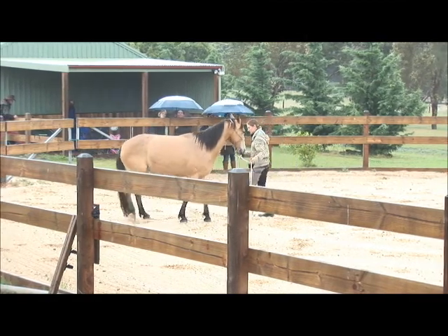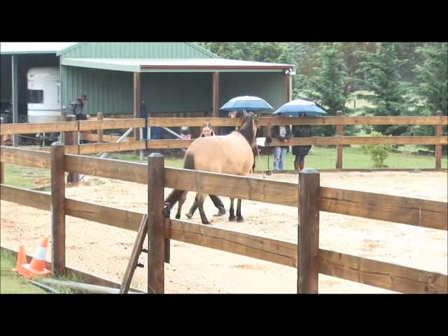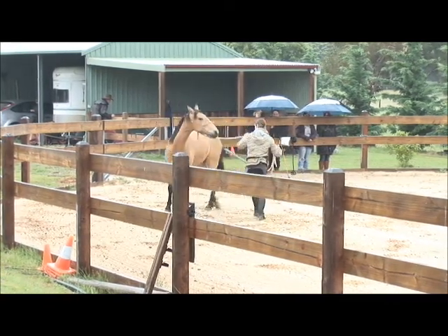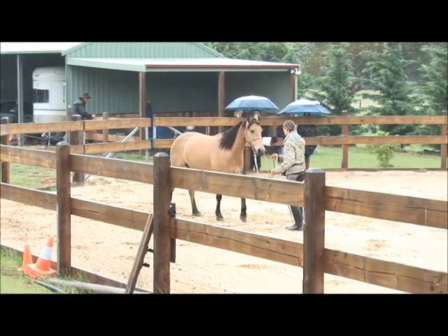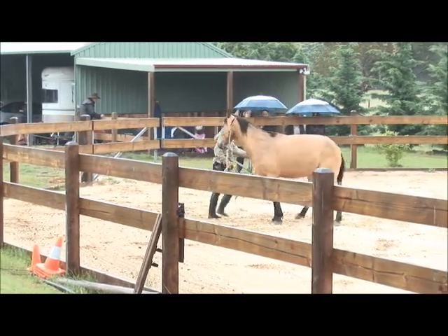Get that hind quarter yield. That's a really good thing to have on any horse, just for safety. Get that hind quarter well away from you. You can take a bit of a feel on the halter, help it across. That's probably the first thing you want to establish with any horse doing groundwork with them — really be able to get that hind end away from you.